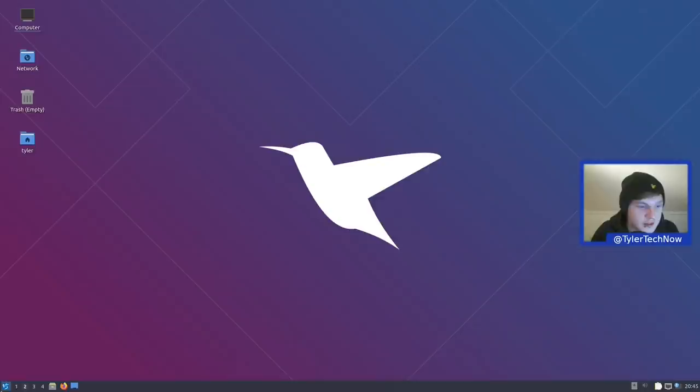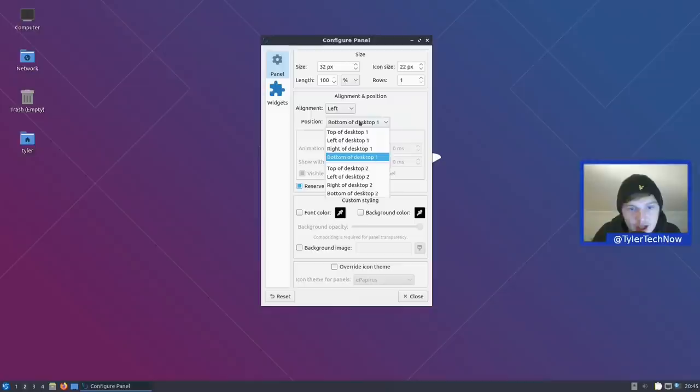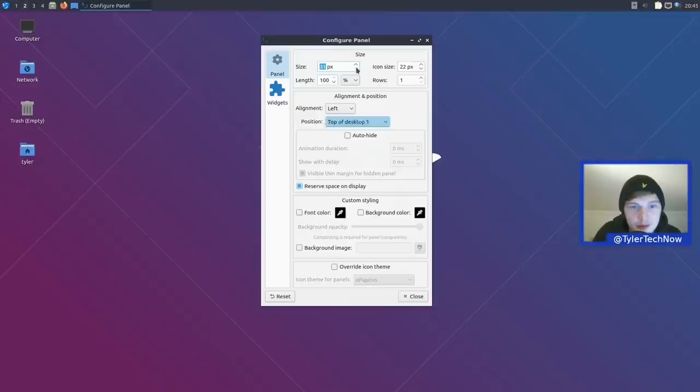Now let's customize the layout. Going into panel preferences: we're moving the panel to the top — left and right aren't preferred. We'll also reduce the panel size from 32 to 26. Then in widgets we remove the task manager.